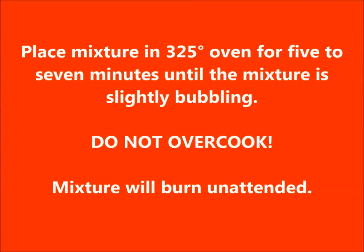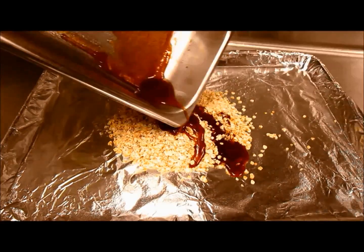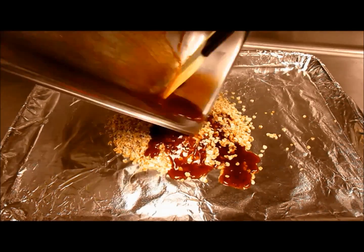Off to the oven. Place the mixture in a 325 degree oven for five to seven minutes until the mixture is slightly bubbling. Do not overcook — the mixture will burn if left unattended. Then put your cinnamon sugar mixture on top of your oats.